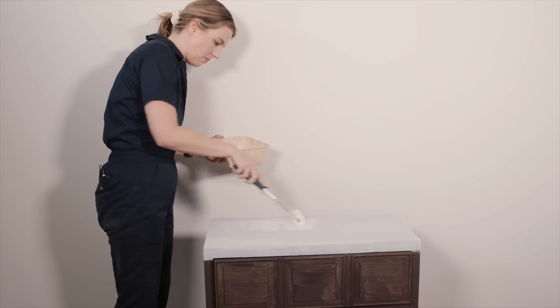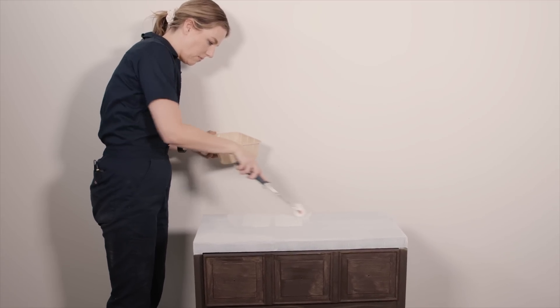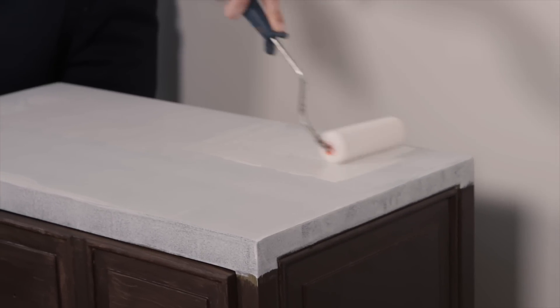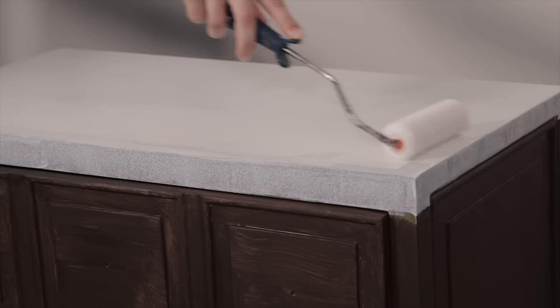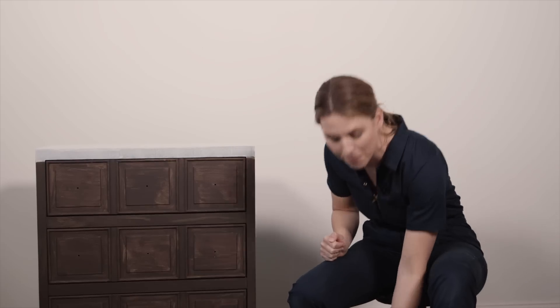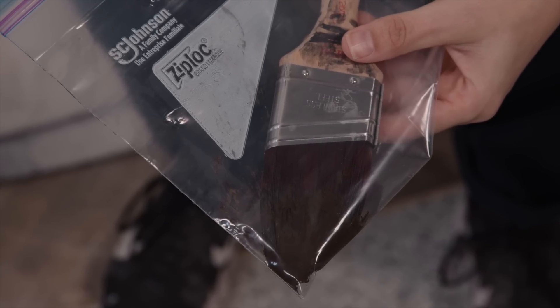Now that I'm done with the first coat, I'm ready to put on my second coat of primer on the top. Before the second coat, it's a good opportunity to look around for any drips or globs - just sand them out before starting. Also, between coats I always put my brushes in a zip-lock bag or wrap them with plastic wrap so they don't dry out, which means less cleanup.